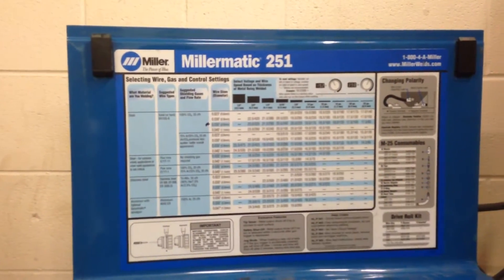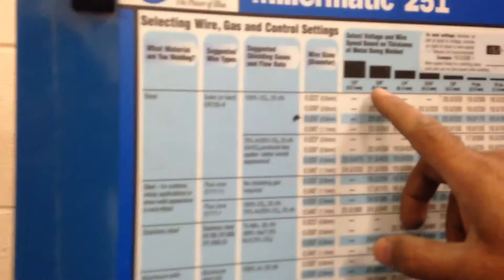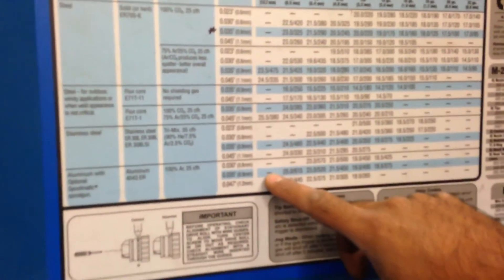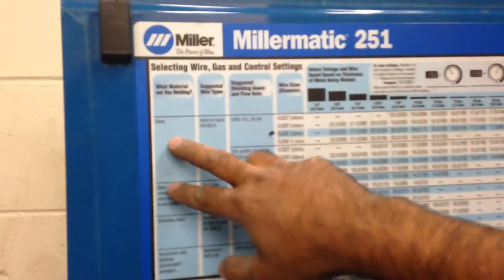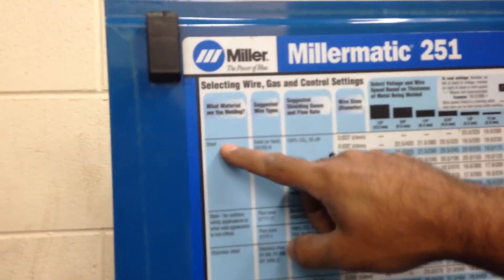There's a lot of information on here and it's a little bit overwhelming because for any particular type of material, you have so many options for what the settings should be. The way we choose is we first look at what the chart says from left to right and we choose our material. The question is: what material are you welding? Here's steel, stainless steel, there's all sorts of different types. We're going to just use steel.